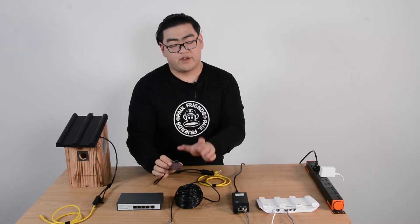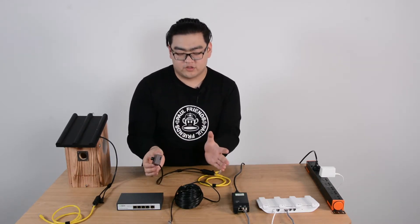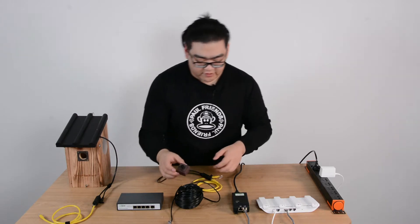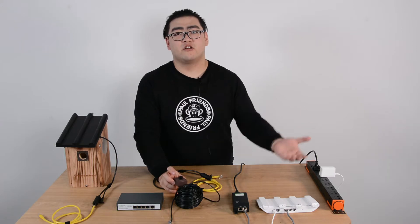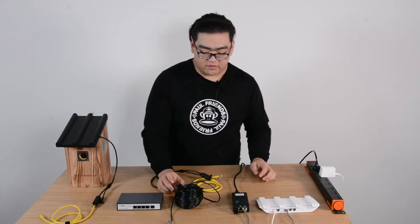We have microphones built in so you can hear the birds tweet. And we have recording features — once it's connected to our internet, we can record down the precious moments on our hard drives, which would be very wonderful.